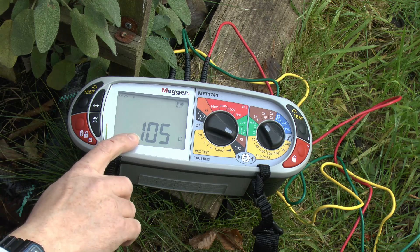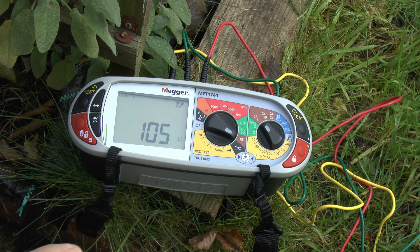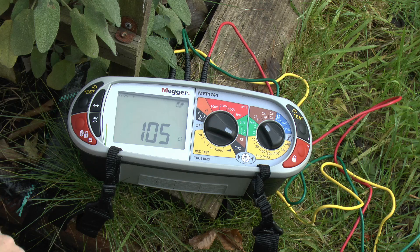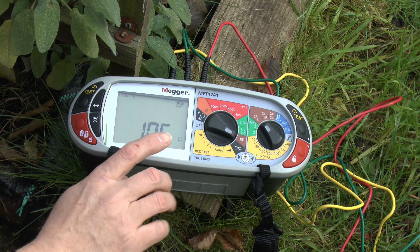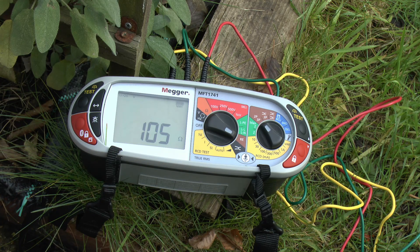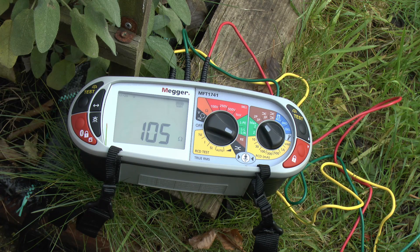Okay, so there's our test result — 105 ohms. That's fairly within the range that we had on the test we did previously. We did that loop impedance test in the house which came out in the range of about 100 ohms or so, though that was a couple of weeks ago as these videos are not being recorded at the same time. Also, what we did before was measuring the actual loop impedance, which would have included the cabling from the house back to the transformer. The cabling has resistance of less than 1 ohm compared to 105 ohms, so that's what we're getting as a result here. Now that's only one reading — we do need to do several of these.